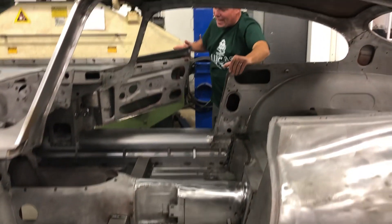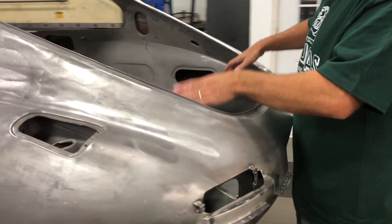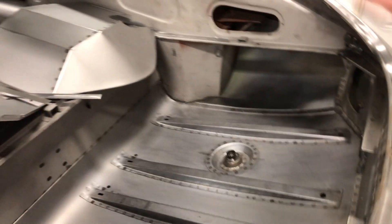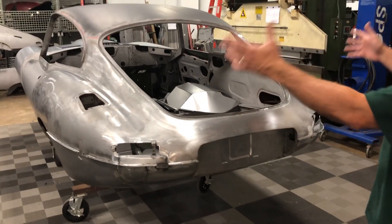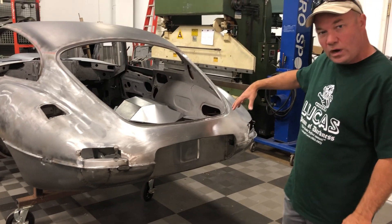If you come around to the back, you'll see we've also put in, as is standard process, new boot floor and new rear lower valances — they all pretty much get that. This whole area was real nice on this so we didn't have to do anything fancy there. We did convert this — remember, it was a Series 2, a 69 coupe — we converted this to a Series 1 in the tail.